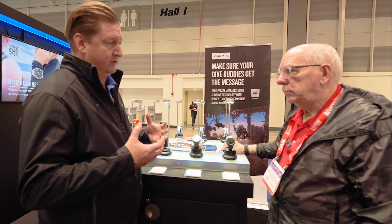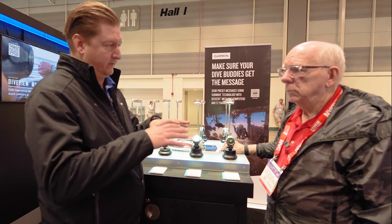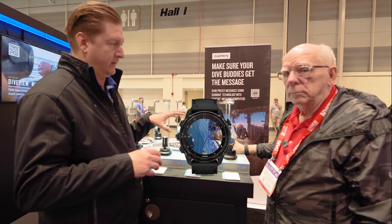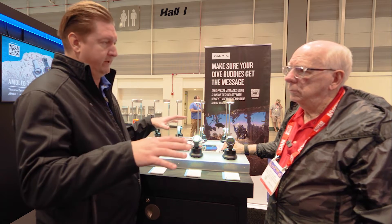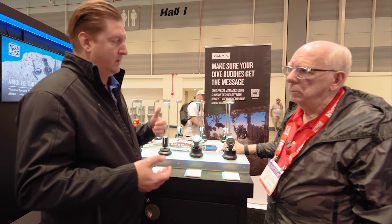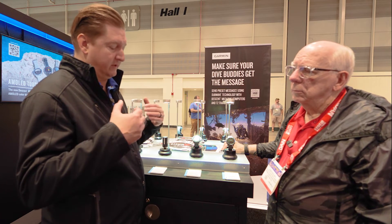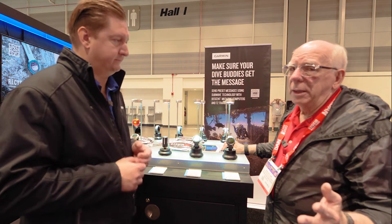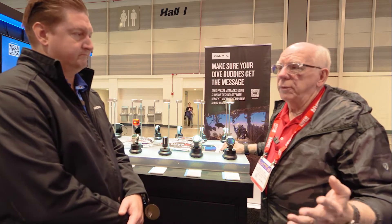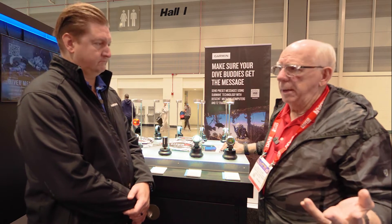We've also added what we call dive view maps — bathymetric color-shaded maps of bottom contours across many areas in the U.S., North America, Europe, and Africa, with more expanding over time. It allows you to get out to the dive site and see a bathymetric contour of what's underneath you, combined with the GPS waypointing system that lets you drop straight down onto the site and understand the topography on the bottom.